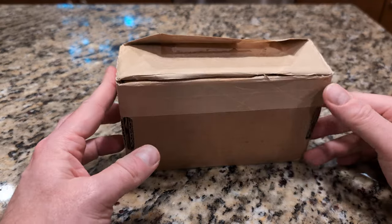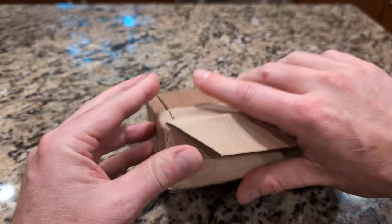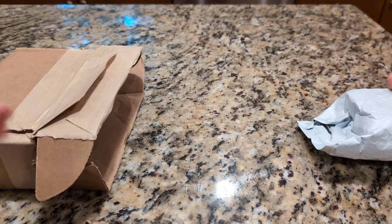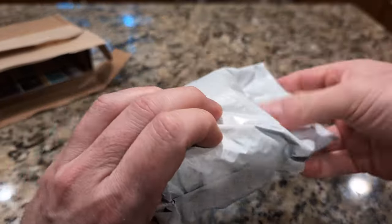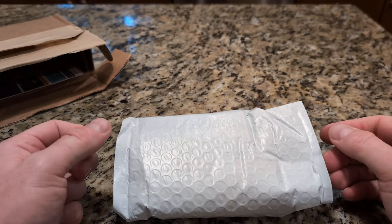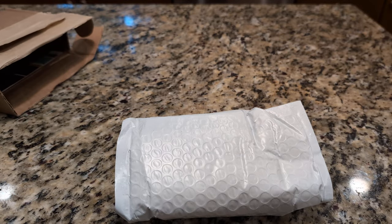What we have here is the Silver Coin Starter Kit from SD Bullion. I figured I'd give this a try. This was their top-tier offering. You get 20 coins, five different styles. I'm going to grab a pair of scissors to get that packaging off.